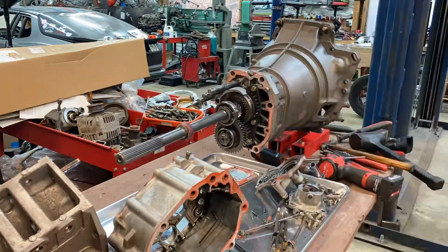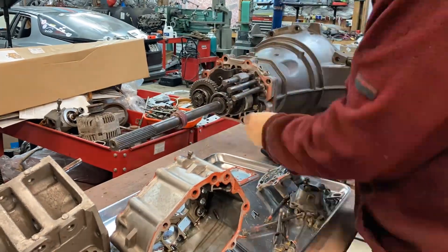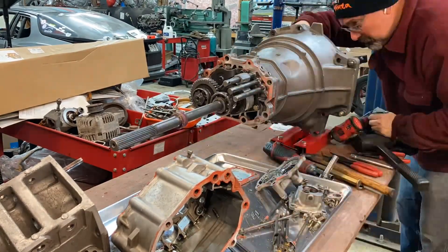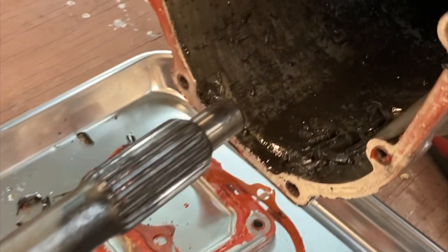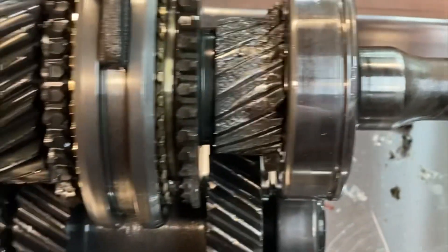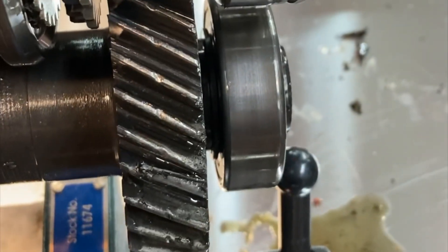Once the case is all apart, I can start getting the gear assembly out. This poor Mazda Miata transmission — if you look inside the case here, you can see chunks of teeth in that intermediate case piece. And then here on the gear set, all these teeth are gone, and there are some chunks taken out of this one here that it drives.